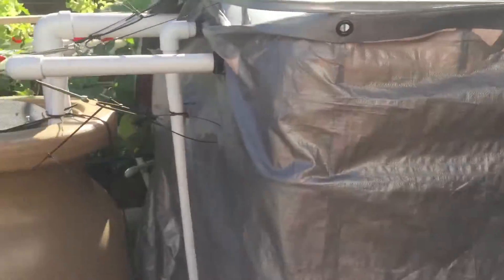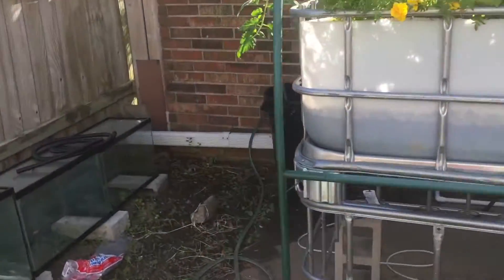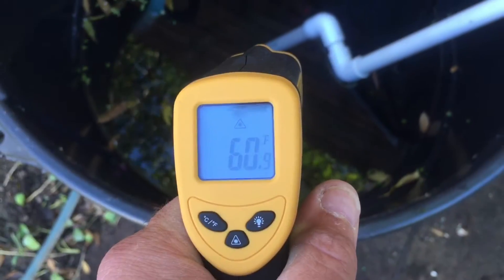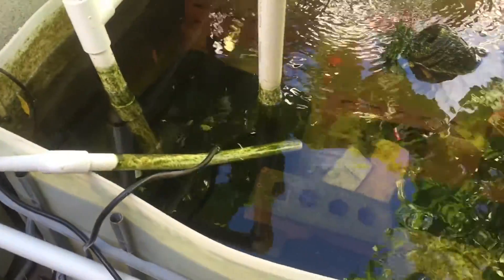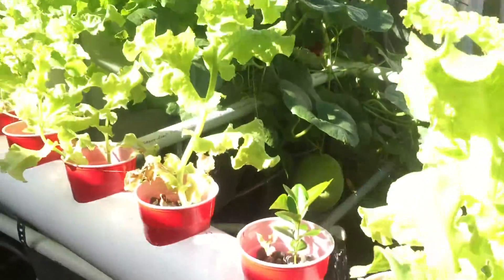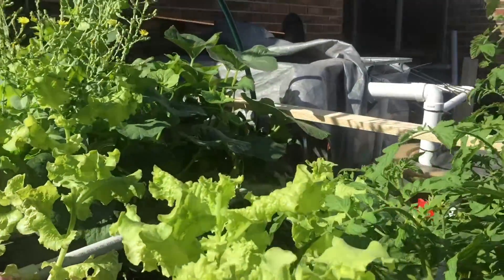It is right now 60 degrees out here and the temperature of this water should be about 60. As it's pumped over here it's gonna have to heat up. As it's being pumped back into here it's gonna cool everything off, which is not good because we really want to keep everything at least 70 degrees over the course of this winter.